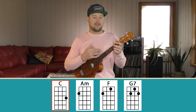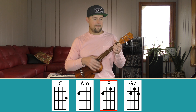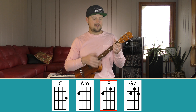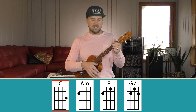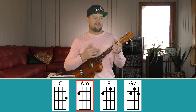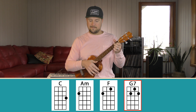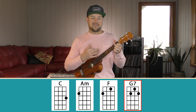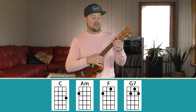Here we go — one, two, three, four — two times per chord. C... A minor... F... G7... Let's do it again: C... A minor... get ready for the next chord, going into F... keep your eyes on your chord fingers... G7... and resolve on C.